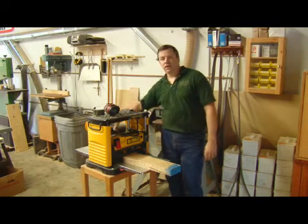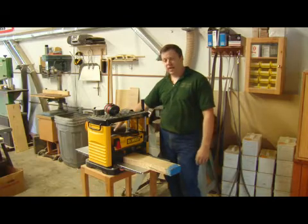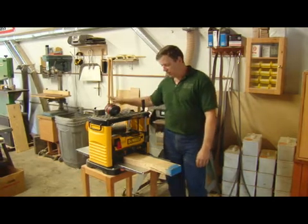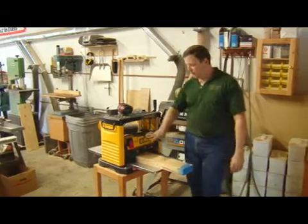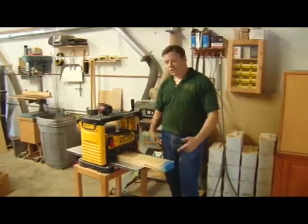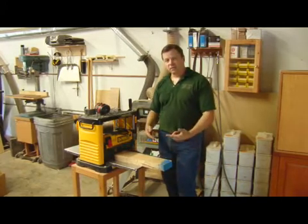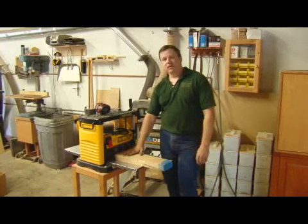If you do have your dust hood available and a dust vac system, it works great for keeping your shop clean. So I'm going to go ahead and turn that on, then turn on the planer and make one cut, show you what we're looking at, and then make a series of cuts until I get my face nice and clean.